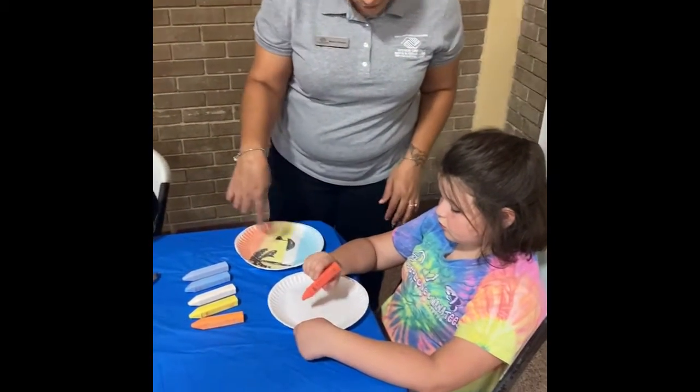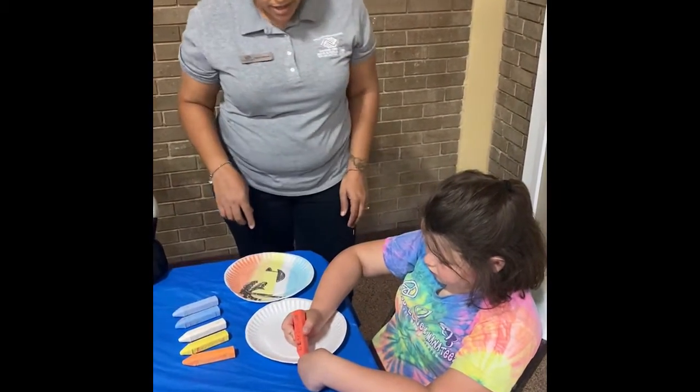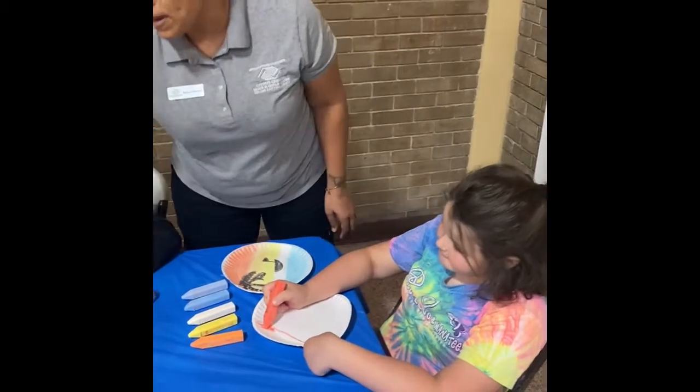So Annalise is going to start with the first part. She's just going to paint the top of it red. And you'll also need a paper towel.